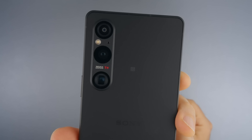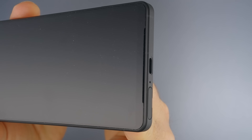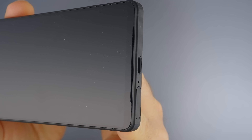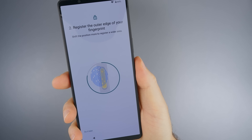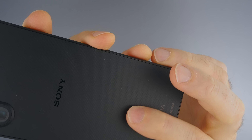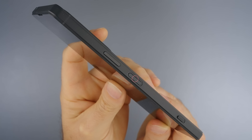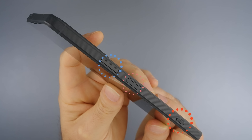All cameras can shoot in Sony's legendary S-Cinetone color profile. The Xperia 1 Mark 5 has new speakers that sound much fuller, and a 5000mAh battery which charges to 50% in 30 minutes. It has IP65/68 water resistance, Corning Gorilla Glass Victus 2 front and back, a headphone jack, fingerprint scanner, volume rocker, and a shutter button that can be half-pressed for focusing.